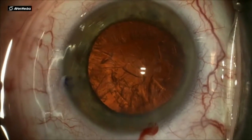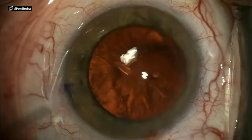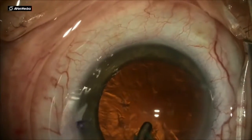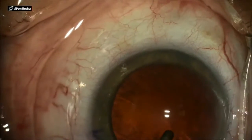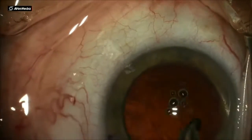Once the nucleus is out, the next step is irrigation aspiration. You just saw me using a 30-gauge cannula through the side port to irrigate any of the trapped material in that incision. Then I start the actual removal of the cortex with a curved or an angled IA tip.